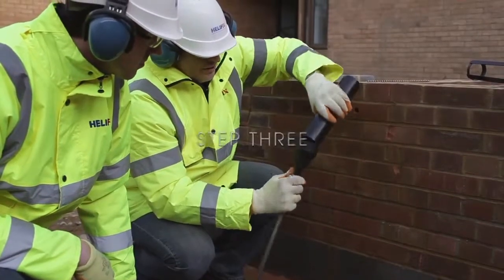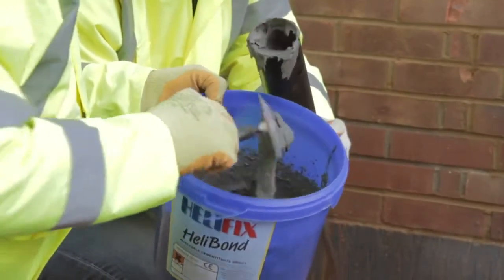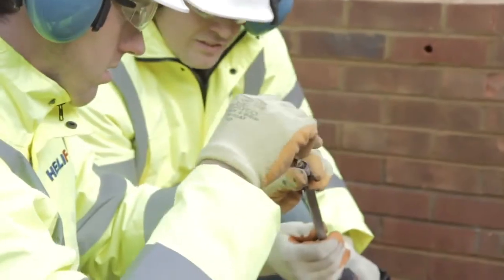Step 3. Connect the pinning nozzle to the end of the heavy duty grout gun, then inject grout to the end of the pinning nozzle, and then twist the Semtai up inside the pinning nozzle ensuring it's fully encased in grout.